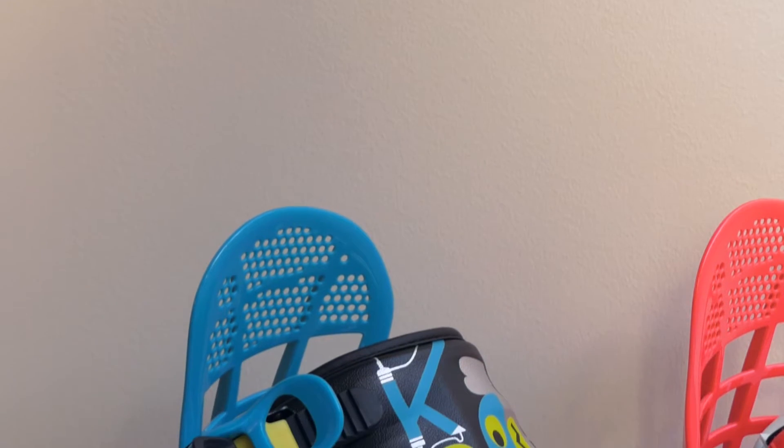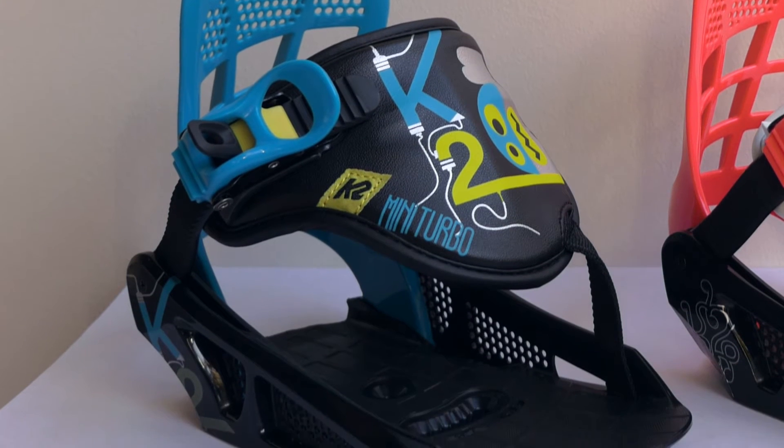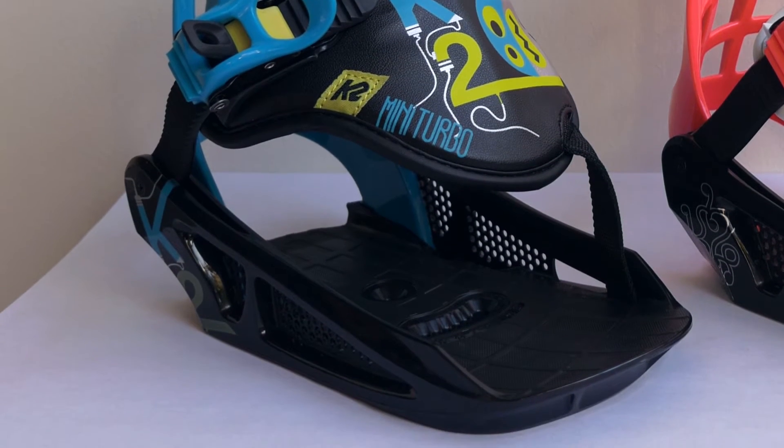Next is the mini turbo binding, which is a one-strap binding — super simple. One strap, again focused on the kid using their equipment by themselves, so they can learn this one ratchet, set it, and be ready to charge.